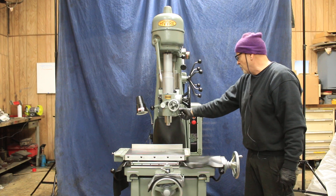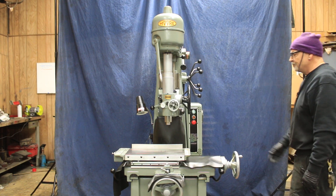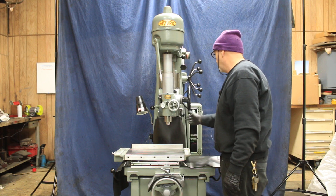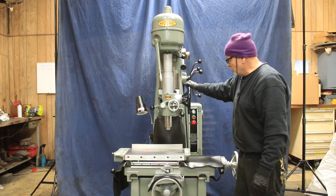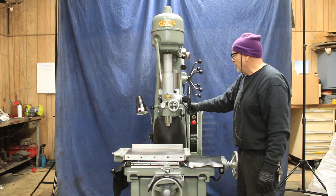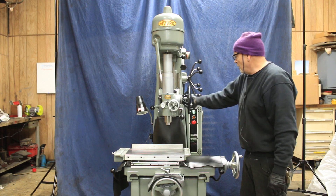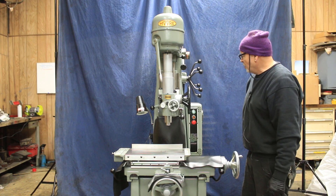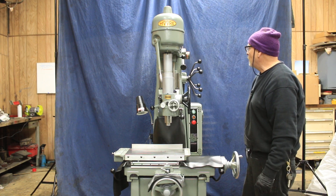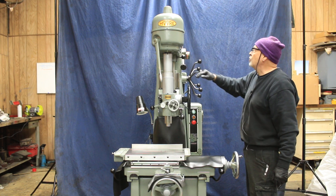It can also go into neutral or to the up position. Basically it's doing this — it's moving the quill down. This is the part of the machine you do the work with. That's the Moore automatic downfeed, and you've got two different feed rates up here plus a neutral you can set it in.